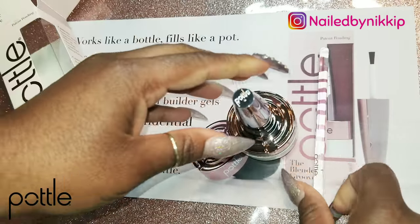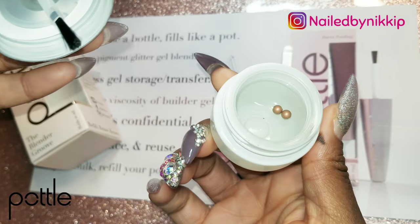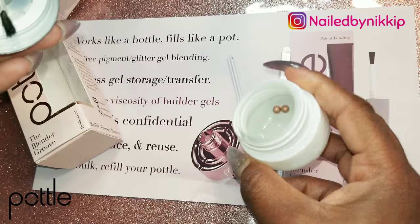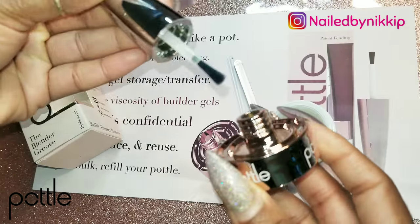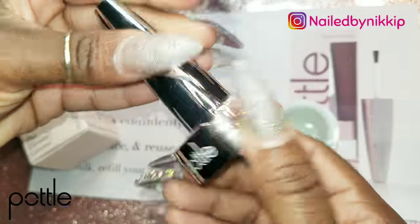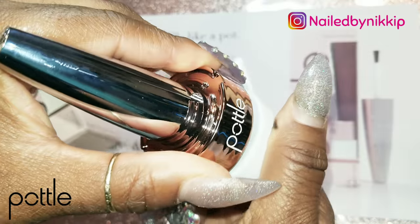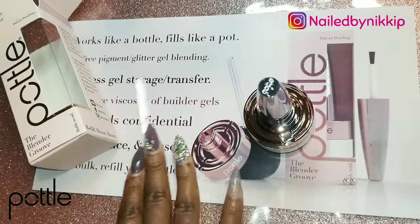In the last video I showed you it came with this glass stirring tool, which is super cool. On the inside are the shaker beads, and we're definitely gonna need those shaker beads because what I'm about to create has a potential to get clumpy at the bottom — nail crew, you guys asked for glitter and glow powder and bright colors, so it's going to be a whole bunch of stuff hopping into this pottle.